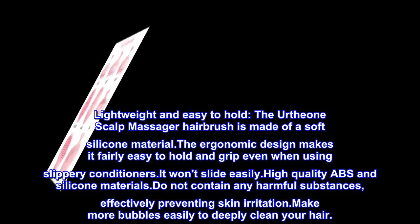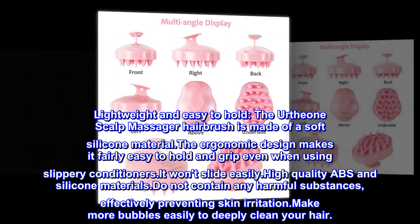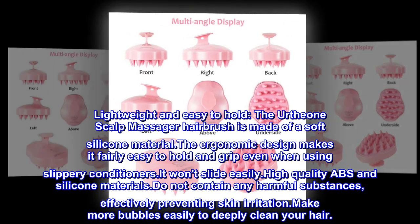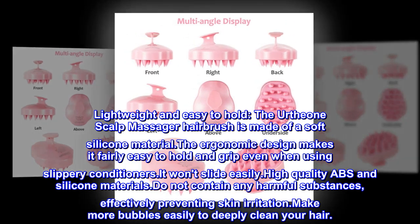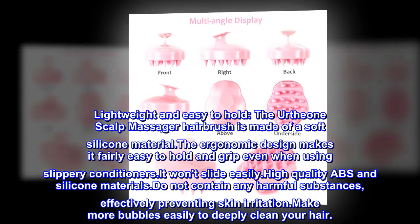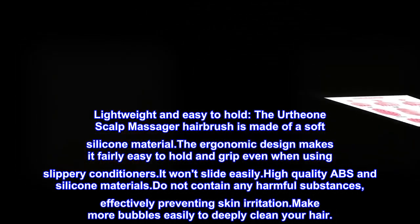Lightweight and easy to hold, the You're The One scalp massager hairbrush is made of a soft silicone material. The ergonomic design makes it fairly easy to hold and grip even when using slippery conditioners — it won't slide easily. High quality ABS and silicone materials do not contain any harmful substances, effectively preventing skin irritation. Makes more bubbles easily to deeply clean your hair.